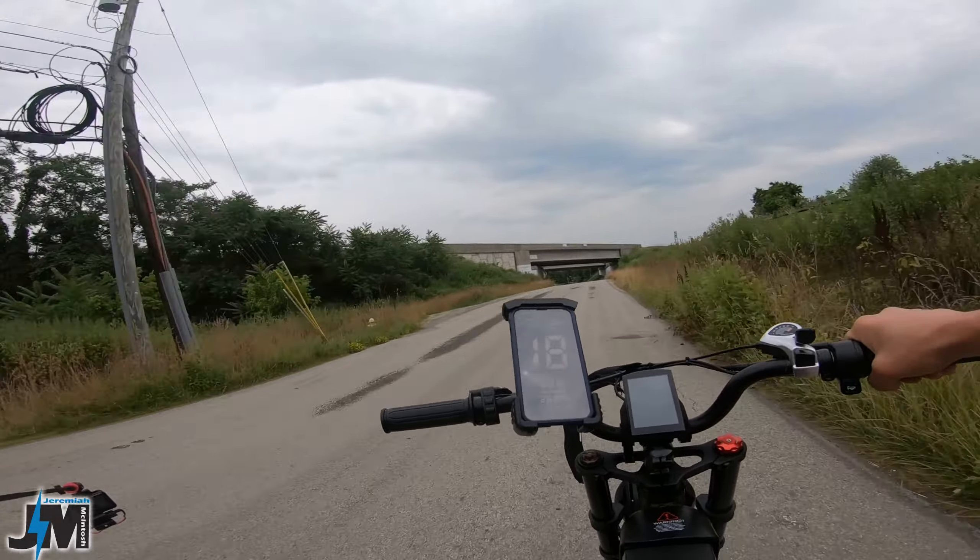On level ground max speed is 28 mph; going up a slight incline you're not going to hit 28 — more like 22, 21, 20. Downhill, I got up to 27, 28, 29, 30, 31 — I'm going to slow down though. You could get faster going downhill obviously, as with any e-bike. In all my videos I recommend you guys pedal no matter what e-bike you have when going up a hill — it saves your battery, saves your controller from getting hot, and gives you exercise.